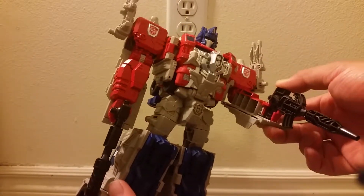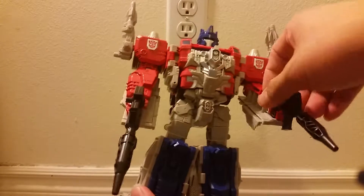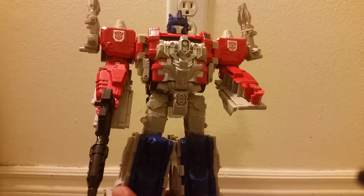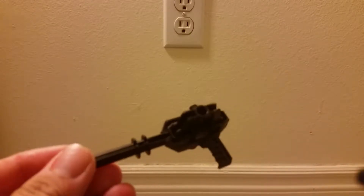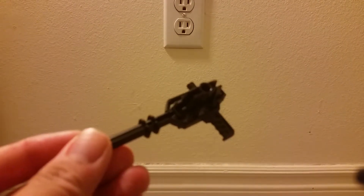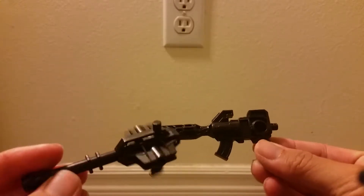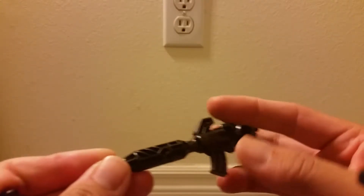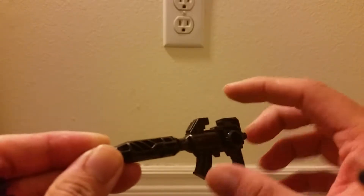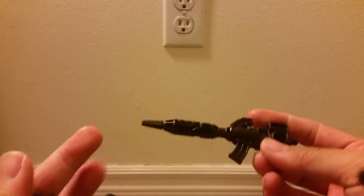Got him holding these two ion blaster-looking guns. It's only supposed to come with one, but I've got two of this figure so I had him dual wielding. Here's the other weapon — I don't really like this one as much. The gun is supposed to be long and narrow side to side, not wide up and down. So I like the first gun much more; it's a much better design, that's why I had him dual wielding those. Either way, these are nicely detailed with some nice molded details.